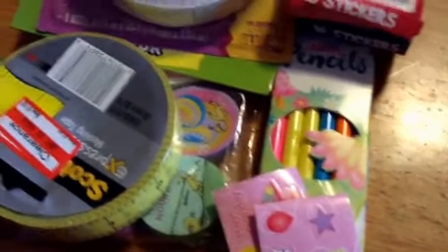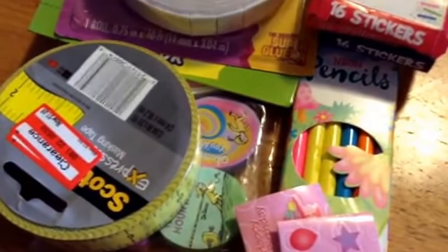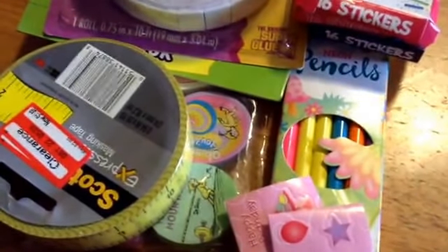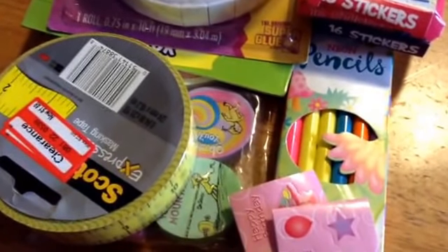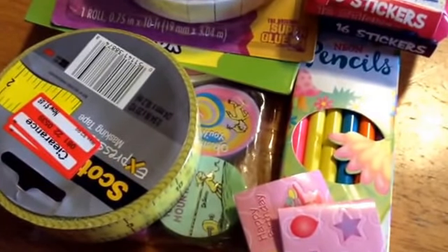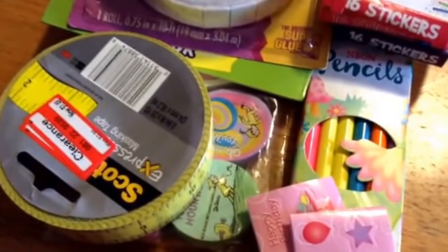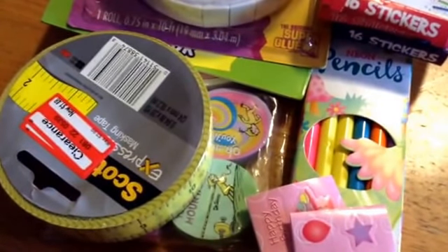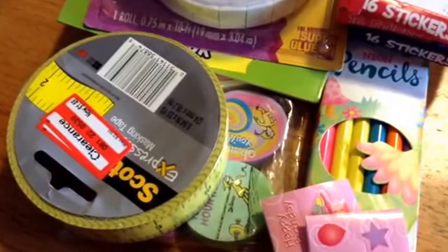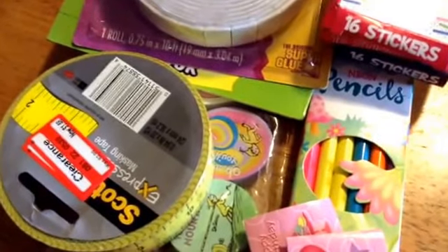That was my happy mail from Joan. I can't link her channel directly right now because of a laptop issue, but I'll put it in the description so you can search for her. I'm sure most of you are already subscribed, but if not, you need to — she does amazing hauls, she's in our planner group, she makes cards and all kinds of crafts, and she's just a really sweet person. Thank you so much, Joan — I love you, and I'll talk to you guys soon. Bye!